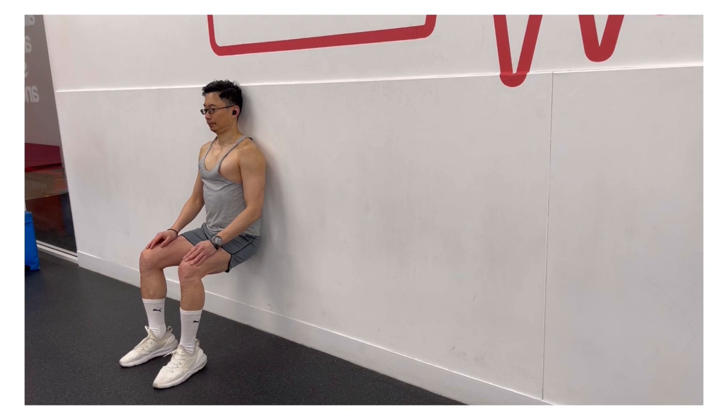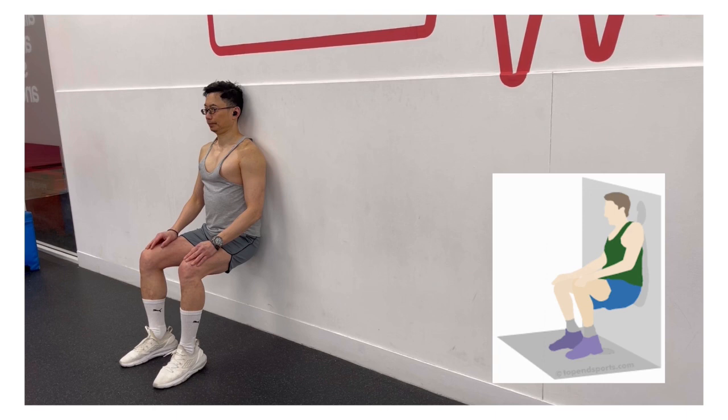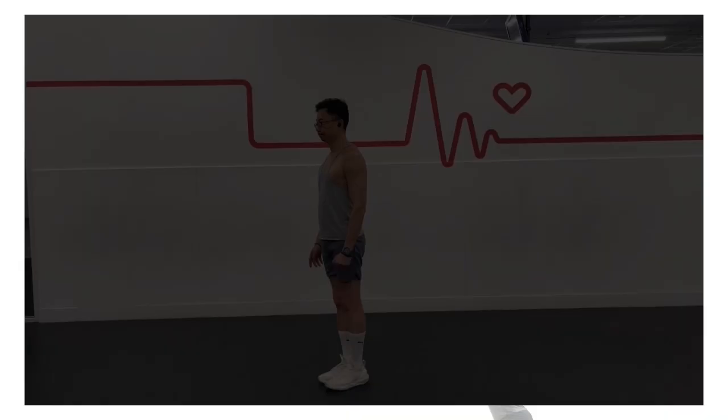Hold the position for 15 to 30 seconds. If you think the wall sit is too easy, try the chair pose, which has all the benefits of wall sits, but at the same time challenges your balance and coordination.